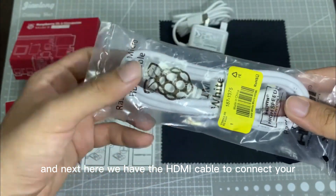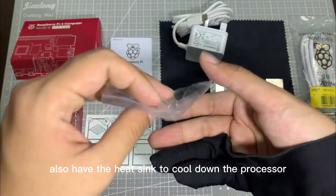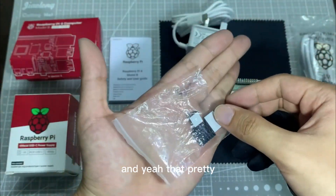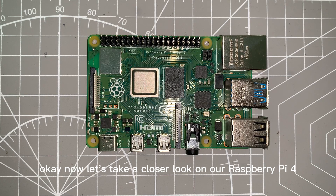Here we have the HDMI cable to connect your Raspberry Pi with the monitor, and we also have the heatsink to cool down the processor. And that's pretty much what you need to get started with a Raspberry Pi.